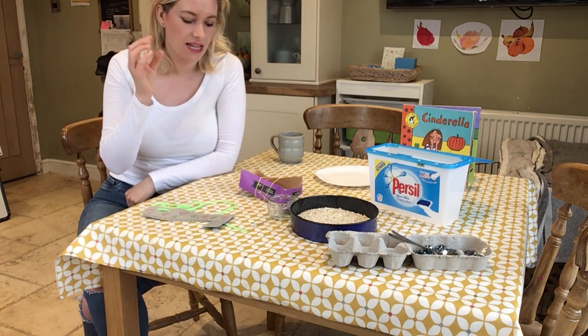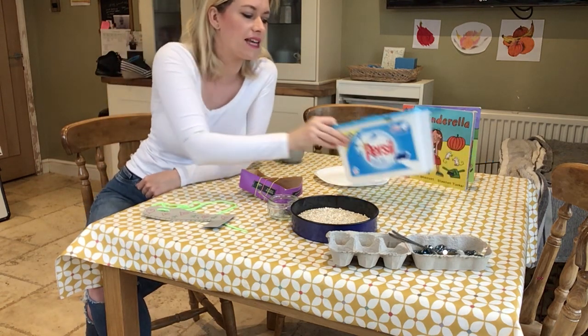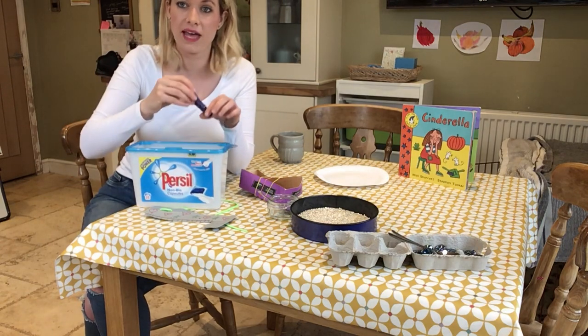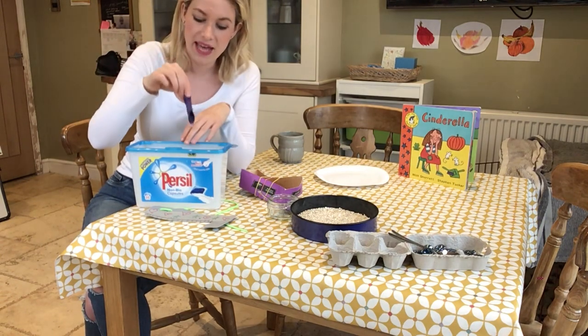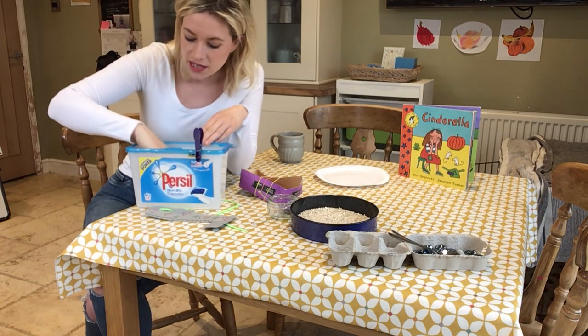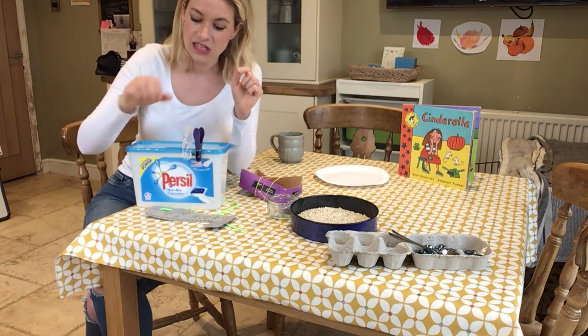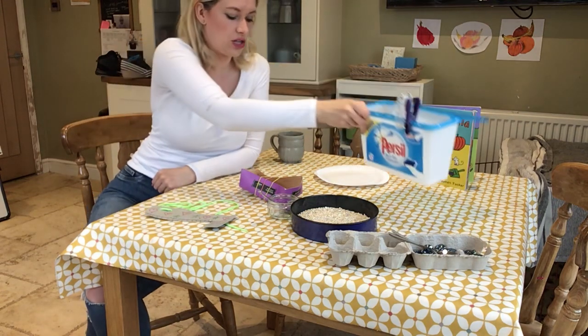Another really good activity for making our fingers strong is pegging things. So you could have a little box like I have, and if you've got some pegs you could have a go at pegging all around the edge of your box like this. Pegging is a really good one we could do.